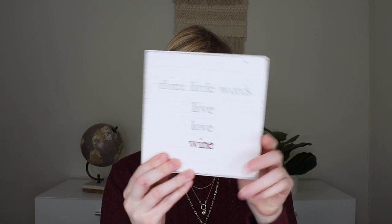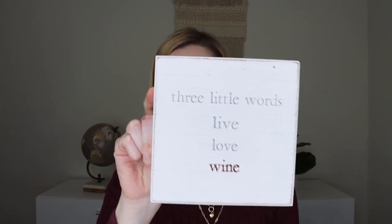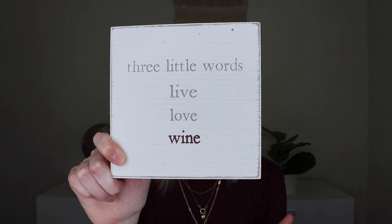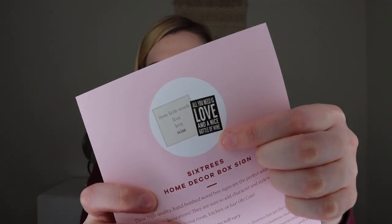The next item is a little sign by Six Trees — a home decor box sign that retails for $12. There were two different designs; I got the one that says 'Live Love Wine.' Since I don't drink, I'll gift this to someone who does, but it is really nice quality with a great finish. Sometimes wooden signs like this don't have a great finish but this genuinely feels good. The other design shown on the card says 'All You Need Is Love and a Nice Bottle of Wine' in black. It's really cute.